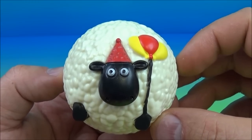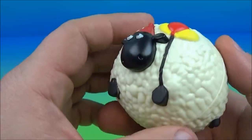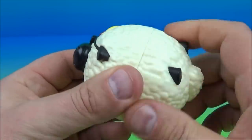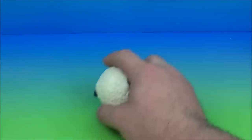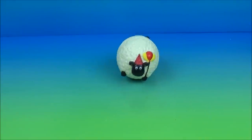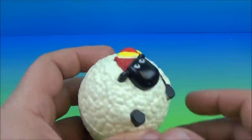Next up in the set we have Rockin' Shirley. This is cool — I've been playing with it for a couple minutes now. What you do is you wind the back end of this toy up just like so, get it wound up nice and tight, and then once it's wound up you let it go — and watch this. She just spins around like she's a breakdancing sheep.